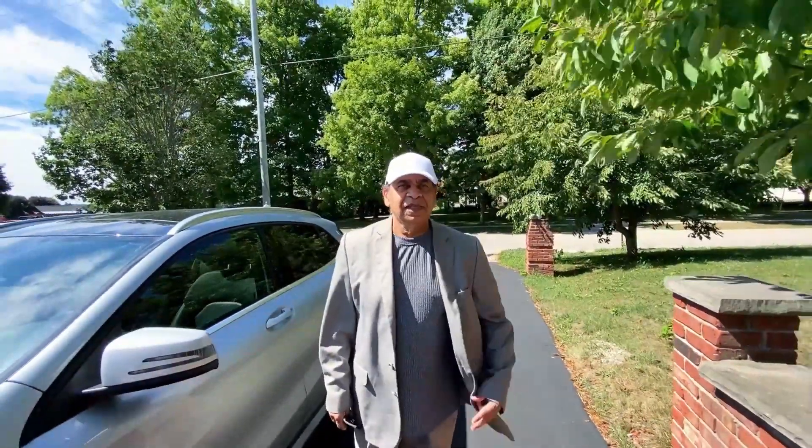Hello viewers, welcome to Raven's Kitchen. Let's go and cook now.